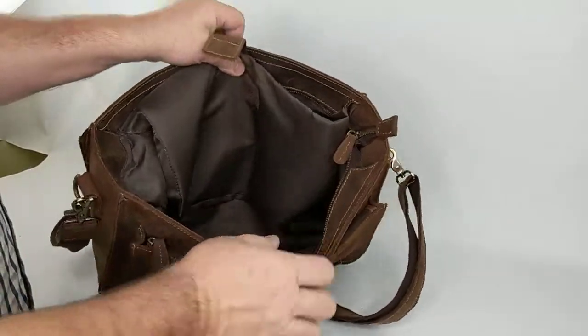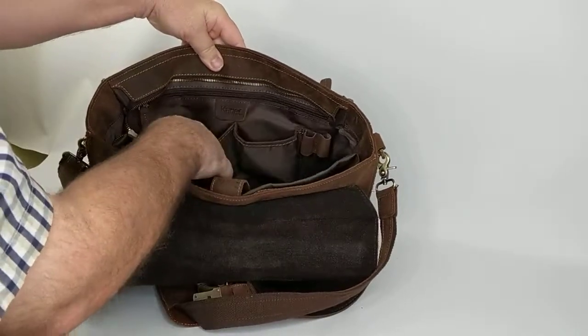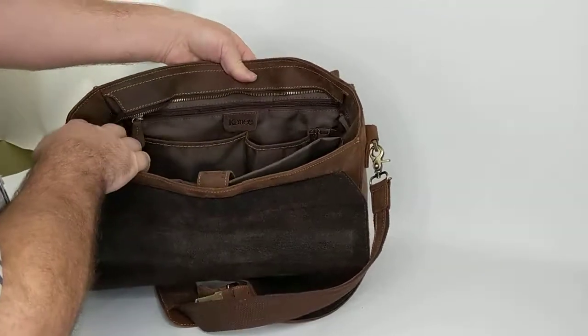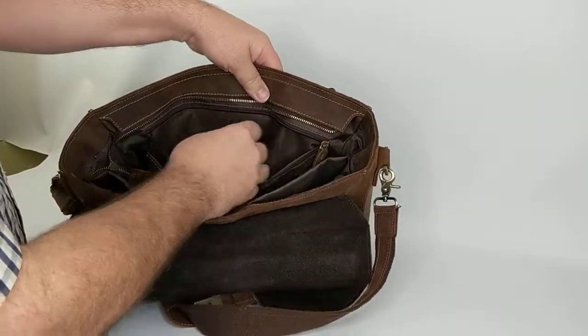The compartment has some pouches along the front — two bigger pouches. Got a tag with KT on it. There's another compartment here for additional smaller stuff.